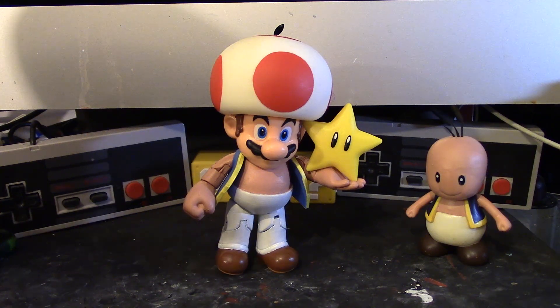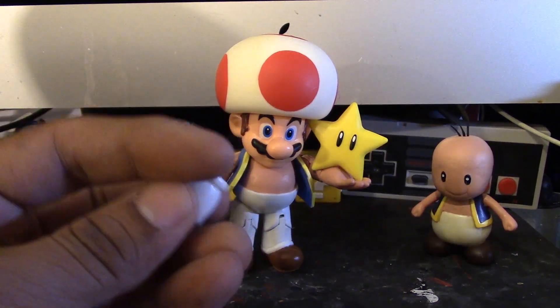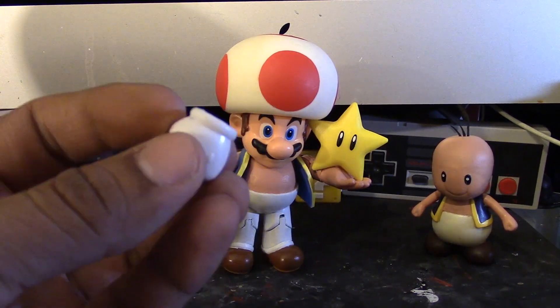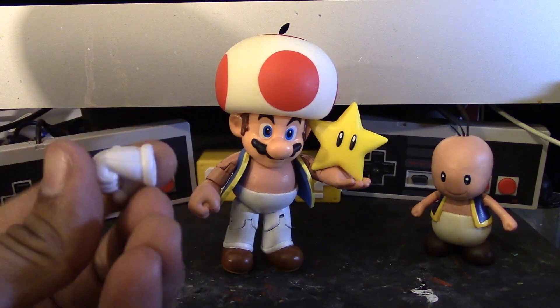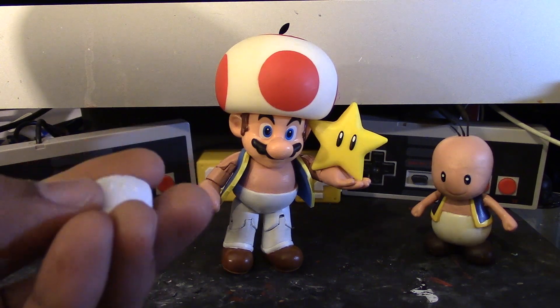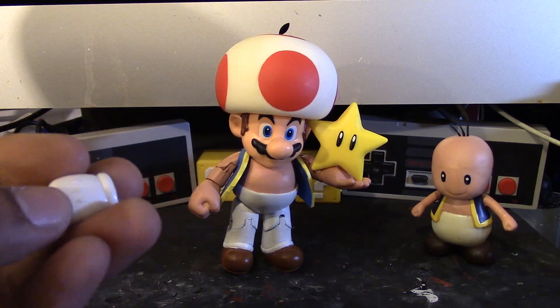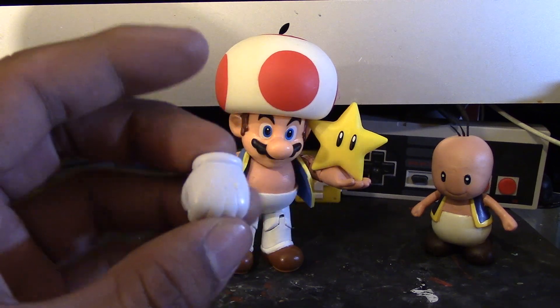Alright, so here is my Toad Mario. I had a lot of fun making this custom. He wasn't really that difficult. One of the most difficult things to do was to remove this part of the glove. As you can see, neither hand has this part anymore. So that was like the most difficult thing to do — to remove that, and also remove and cover it up with clay.